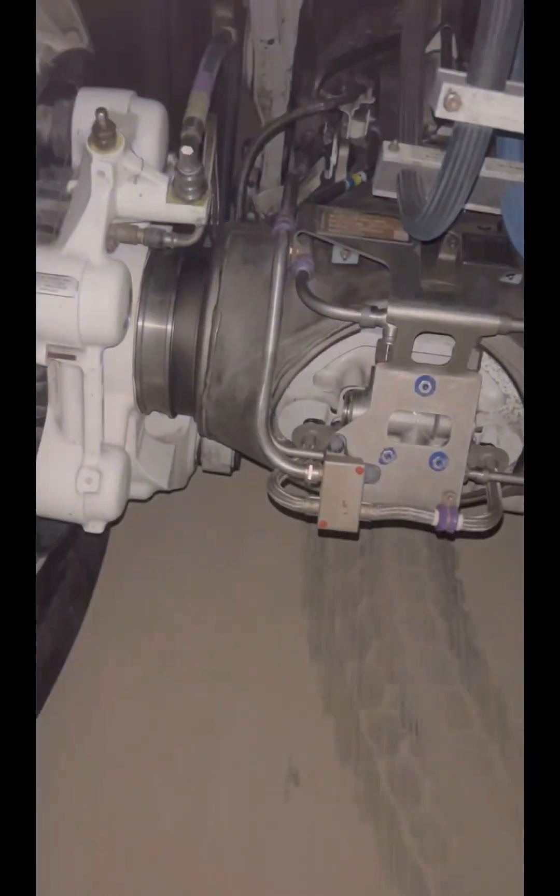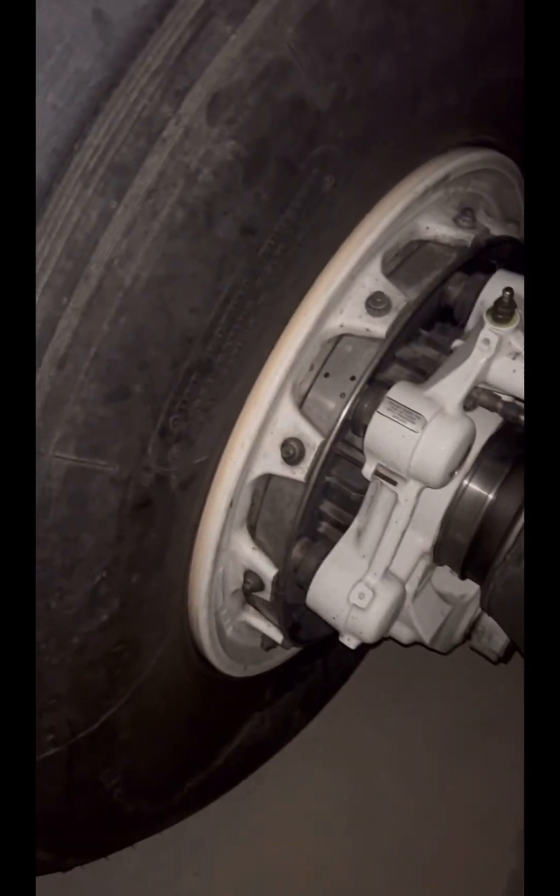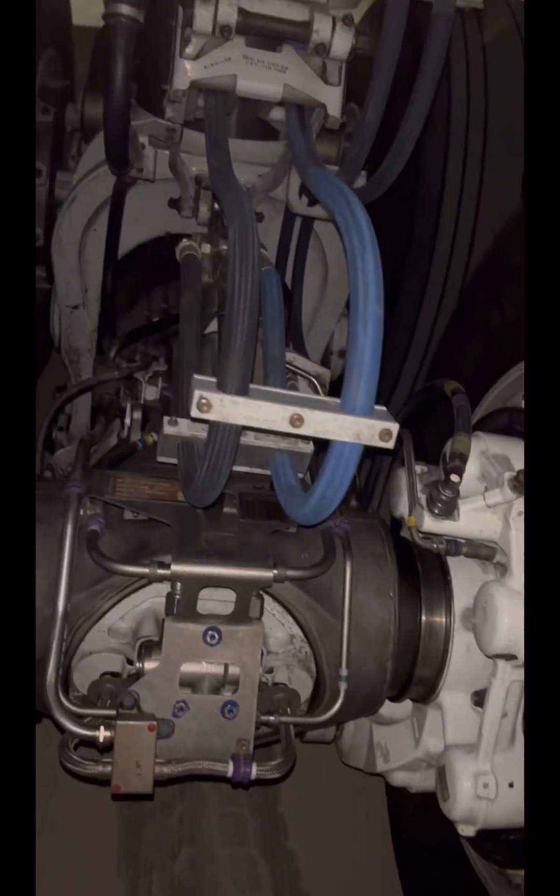As the aircraft executes a turn, the aft set of wheels tends to antagonize the movement of the nose gear, hence the steering mechanism. This is where the body gear is stored during flight — a big compartment, with the attachment way up there. In total, the A380 has 22 wheels and 16 brakes.